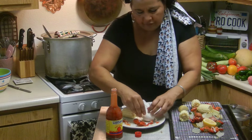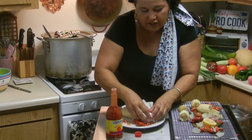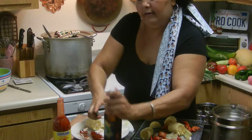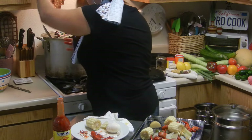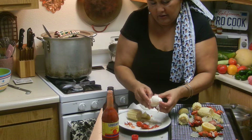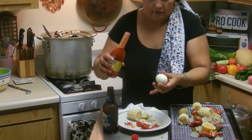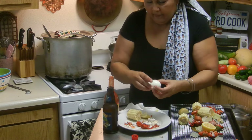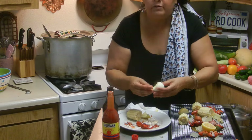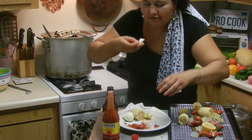Crack open the egg — whew, that's hot! That's super super hot, let it cool off for a second. Have a beer with that. Put a little hot sauce on that — oh, perfect. That is hot!